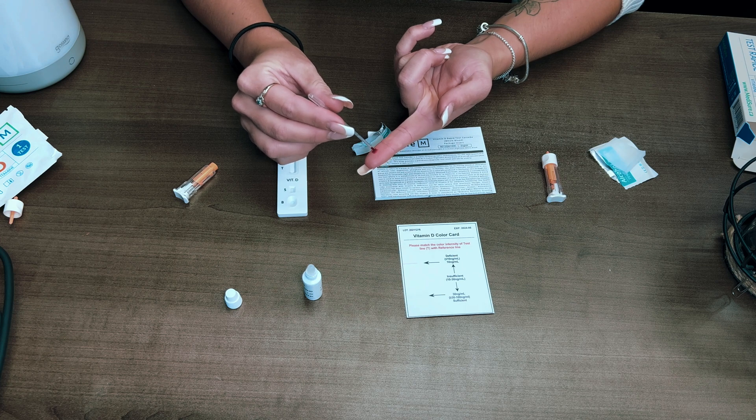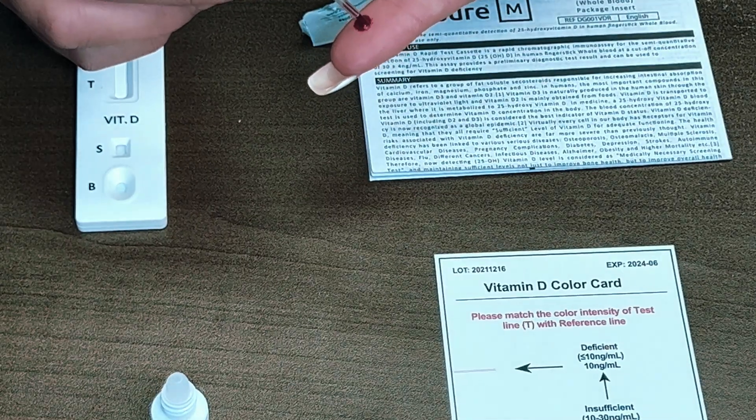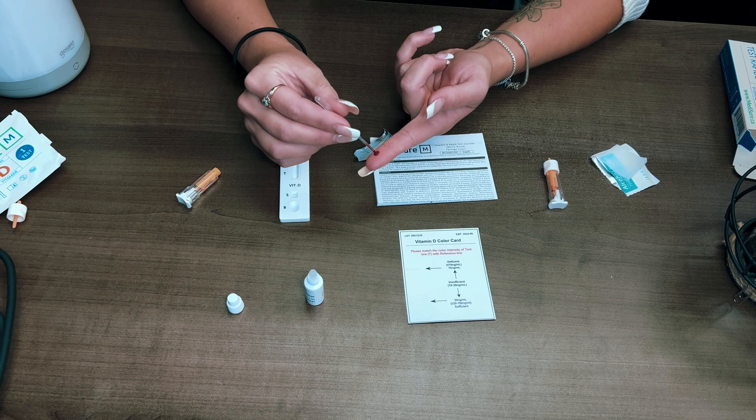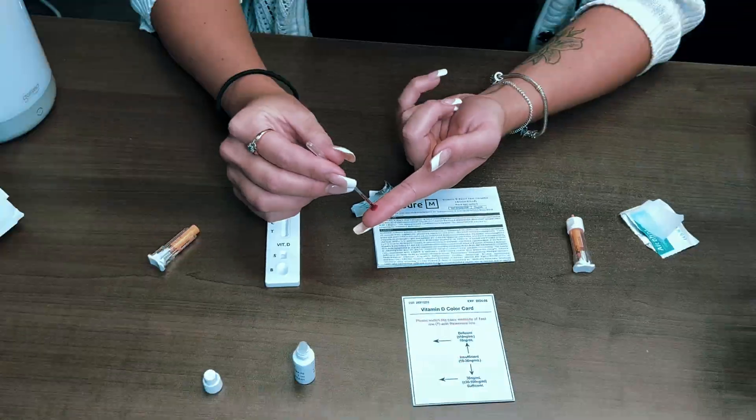Next, grab the capillary dropper. What's important here is that once you have it in your hand, you just tap it on the blood — do not squeeze it to suck the blood up. Just tap it on the area with the blood, keep tapping it patiently until it fills up to the recommended line.